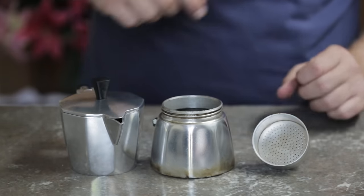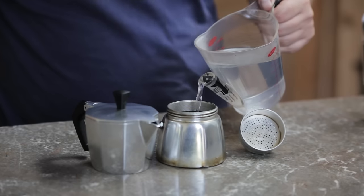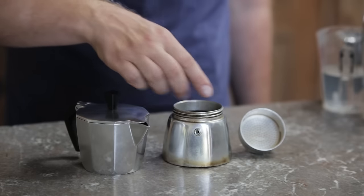You need to start by putting water into the bottom part. Make sure it's hot. Fill it just under the steam valve.